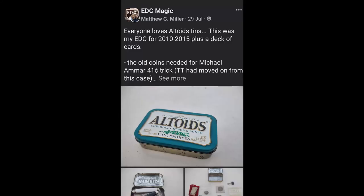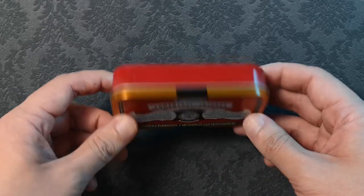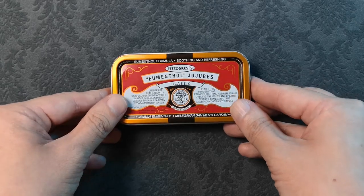This video is inspired by a post by Matthew G. Miller over at the EDC Magic Facebook group, as well as those numerous EDC Altoids Survival Thin videos.